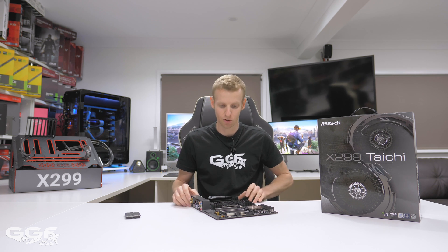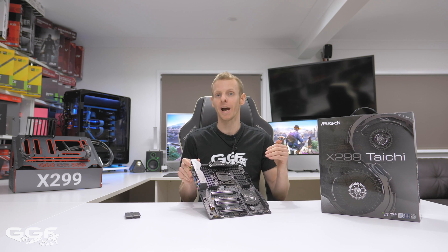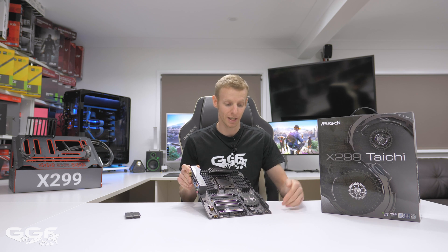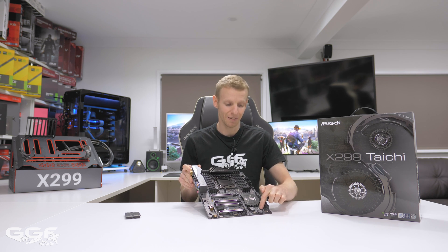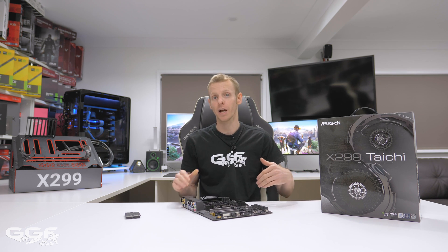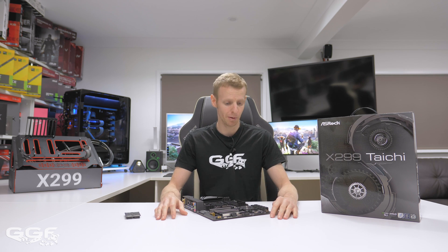They do have the Dr. Debug LED which is a nice touch, and you can even see they have the solder pads for the buttons — I assume those will be on the Gaming i9 board. But yeah, that's pretty much it on this review. Really happy with this board, really like it.